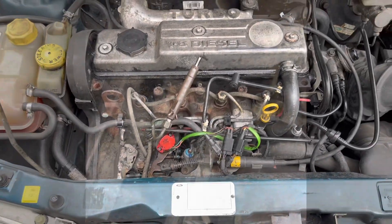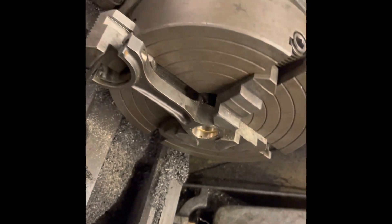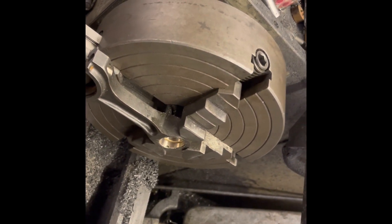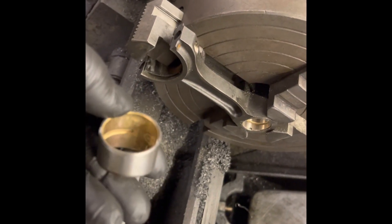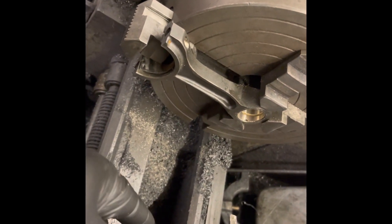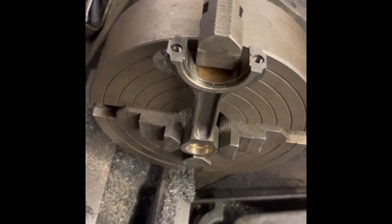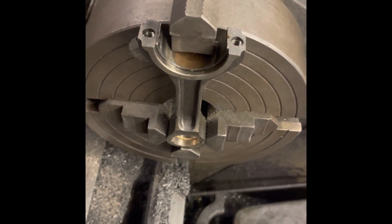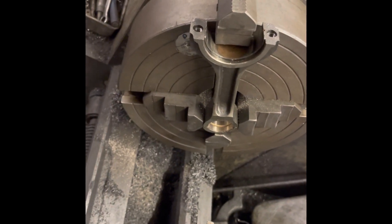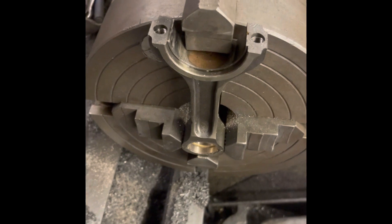Welcome to the P100 TDI direct injection project. This is a bit of an odd issue that this particular engine suffers from, whereby the little end bush collapses. I bought this Transit Connect early engine - the TDDI, before it became common rail - just for the cylinder head. The guy said the bottom end had knocked out, but when I took it apart the bottom end was mint; it was just the little end that had collapsed.